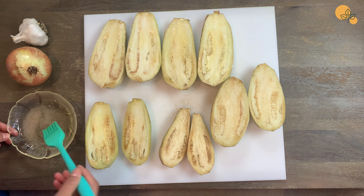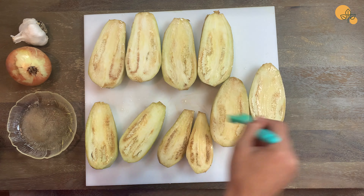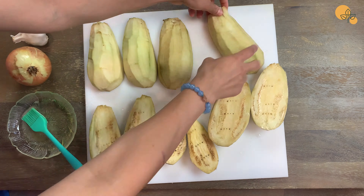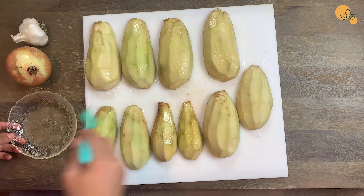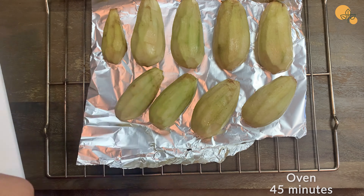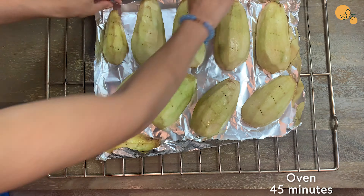Brush the eggplant with oil and salt all over, back and front. If you don't have a brush, you can just use your hands, or you can also use a spray oil then sprinkle with some salt. Stab the eggplants with a fork — something I learned when I was a kid. Apparently it helps with cooking better and faster. When all that is done, put the eggplants in the oven for 45 minutes.